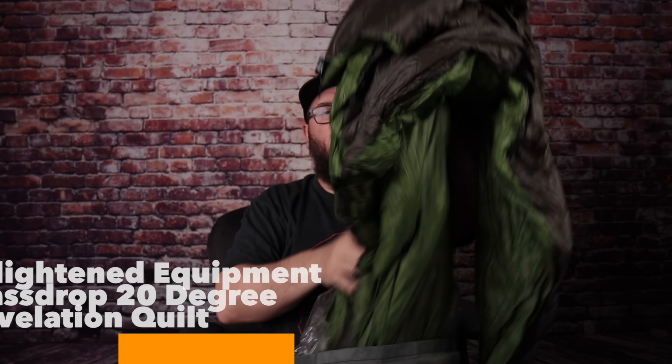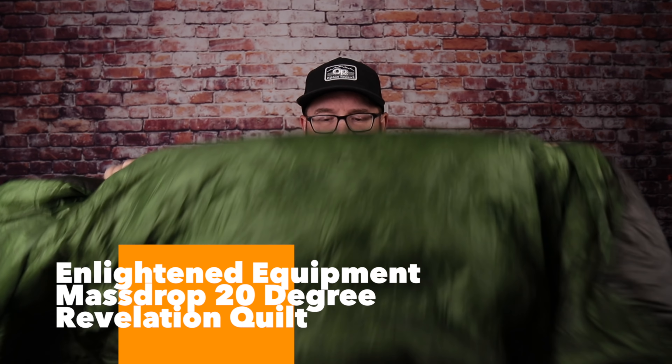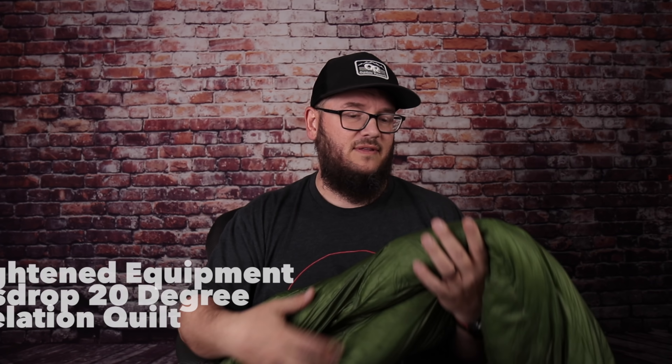Then we have my Enlightened Equipment Massdrop 20-degree quilt — this is my top quilt, the Revelation quilt. I love it. I've been using this since 2018 and summer, winter, fall — it doesn't matter. I've been able to use it in all different temperatures and seasons, and it's been fantastic. Outside of really cold nights getting down into the teens, I've been able to rely on this. A 20-degree quilt is always a good one to own.